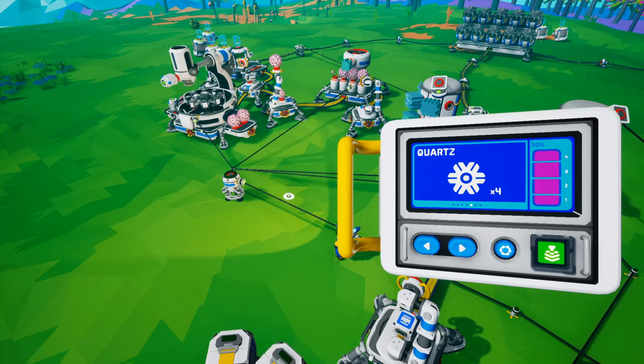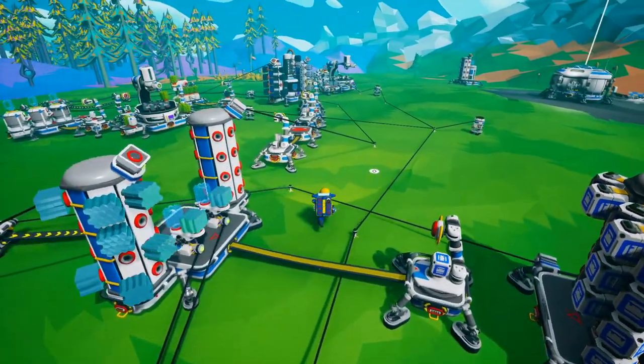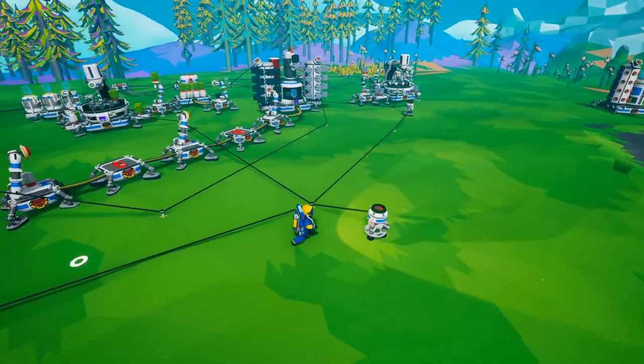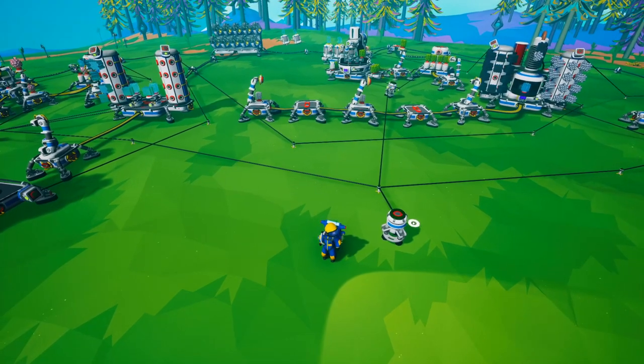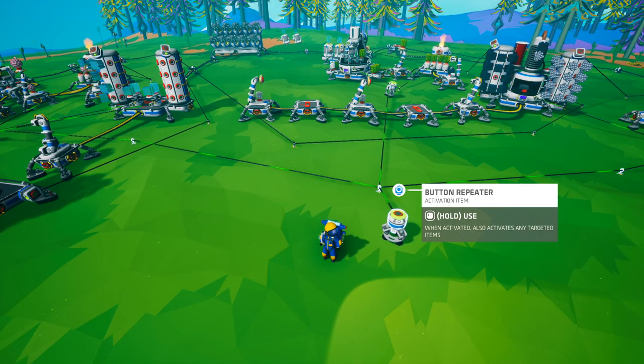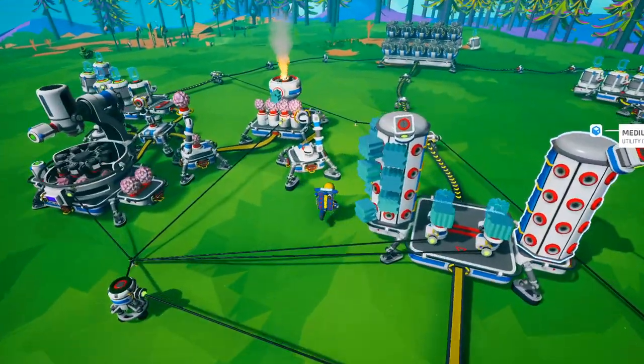Because they added the auto-repeat function inside most of the base building pieces, we can now automate the whole production without having to use a timer like we previously had — I covered that in another video. Let's go ahead and turn this on.